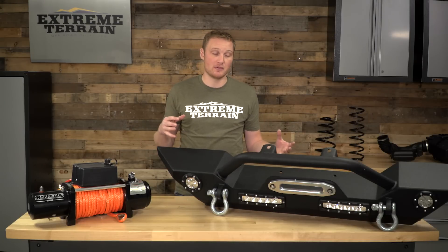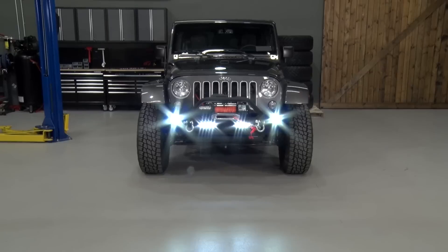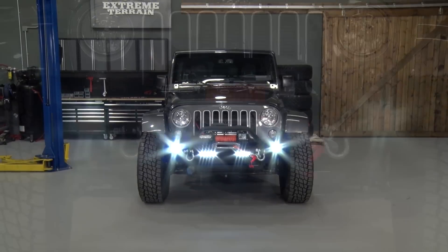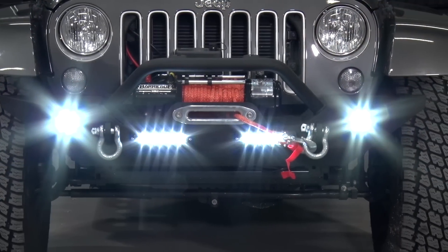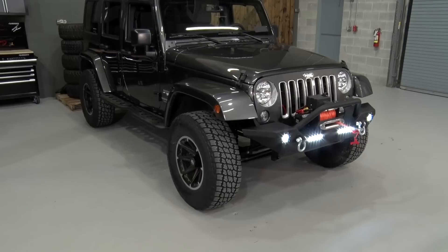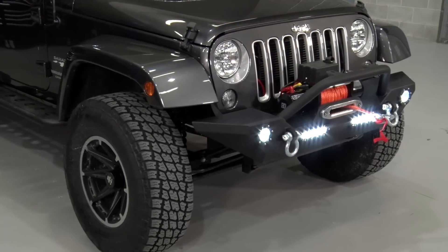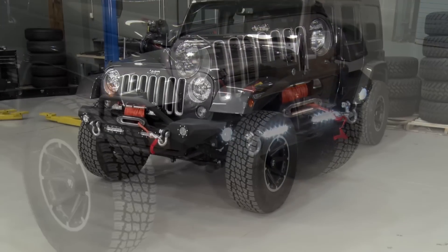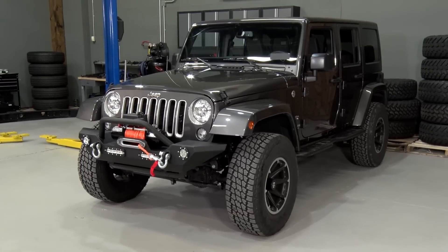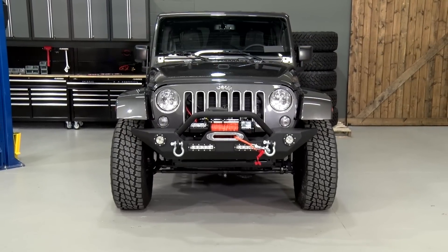This kit is available with a couple of different bumpers. This one in particular has the LED lights built into it. These lights are a little bit more of a marker light than they are an auxiliary light that's actually gonna throw a lot of light in front of you on the road or on the trail. But if you like that look of an integrated built-in flush mount light and you want a winch that's gonna be very functional as well, buying them together in this combo pack is a really good option.